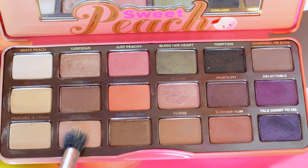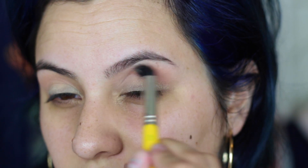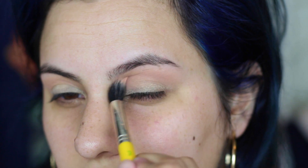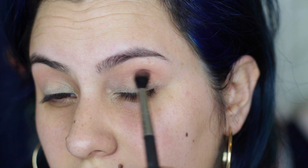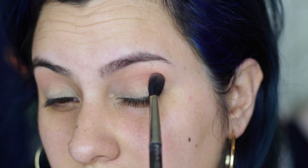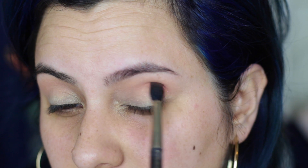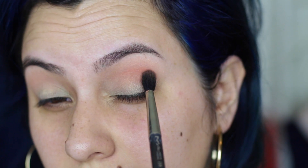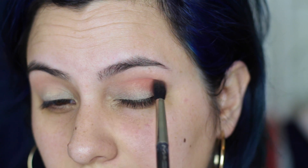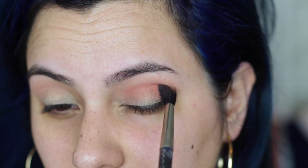To start the diffused peach crease, I'm going to blend Georgia, which is a light peach color, into the upper portion of the crease with a big fluffy brush. Next I'm going to take the darker peach color called Candid Peach and build it up in the socket. I'm going to go in with a few layers of color just to make sure it's nice and vibrant, and I want the peach to be more concentrated in the outer half of the socket, so I'm wiggling my brush back and forth to build that color first.